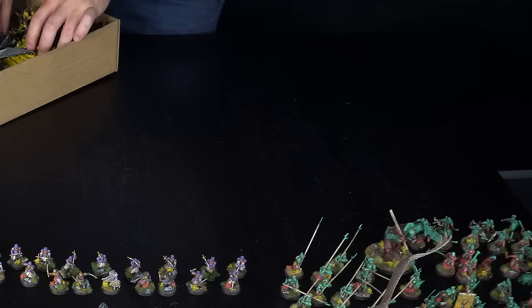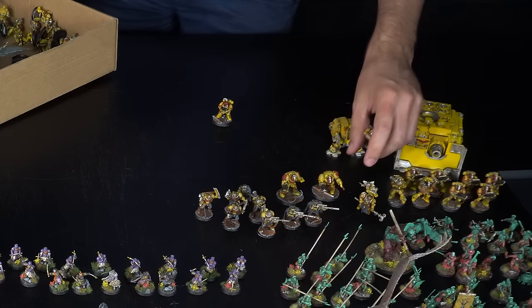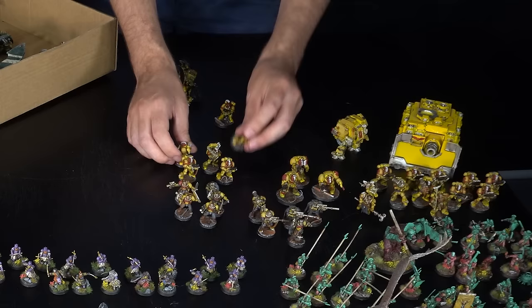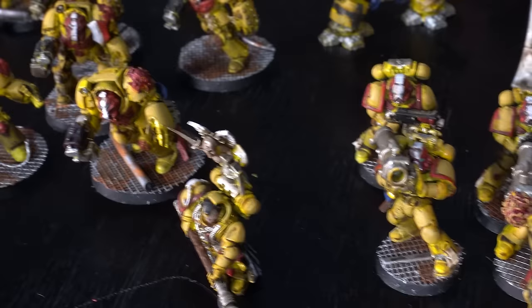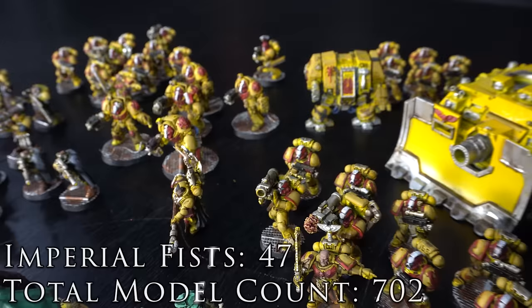At this stage I'd just started the YouTube channel, and back then I thought I could compete with the likes of Squidmar and Miniac, so I was doing speed painting challenges. The first was a big Imperial Fists army. This army has never actually seen the battlefield, which leads to the next lesson: only paint things you actually care about. I was just painting these to make videos, and no one really watched those videos — fairly, since I wasn't good at making them yet.